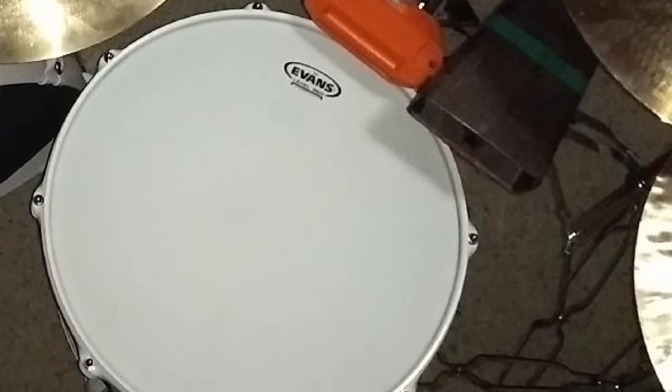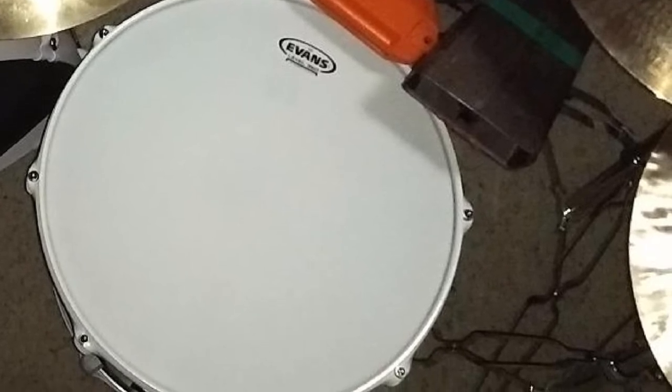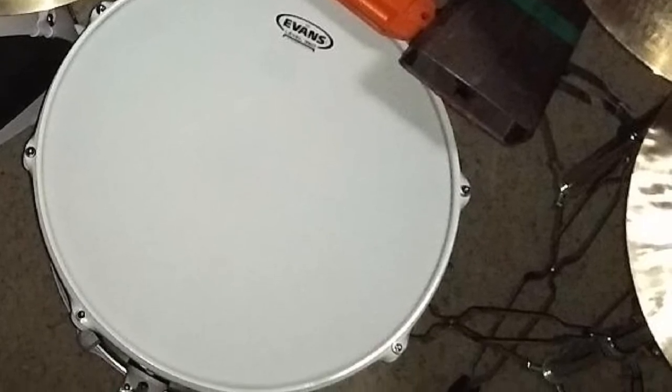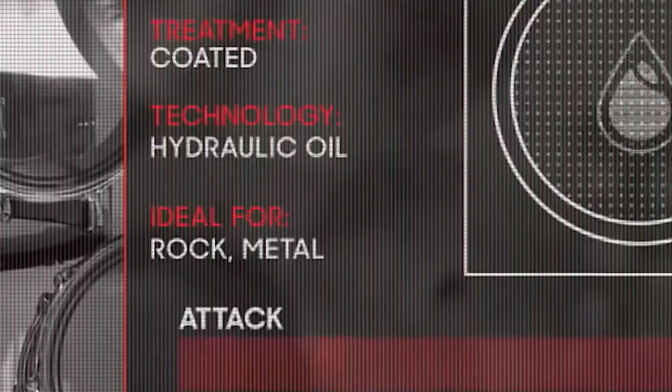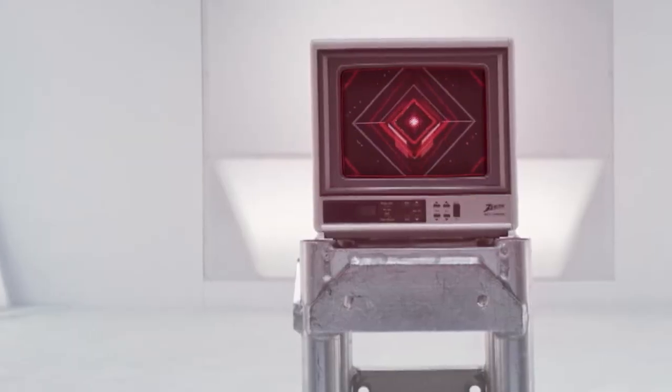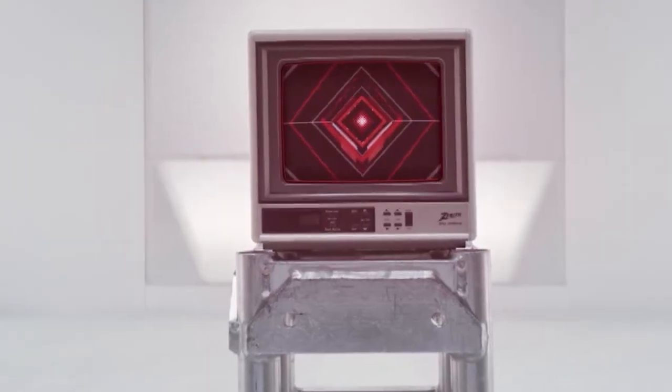For drummers who like playing jazz or softer music, I recommend getting this coated version of Evans' Tompack. I found them super durable as they are not single ply, and so far they have endured all sorts of attacks I've subjected them to. I praise them as the best drumheads for toms.